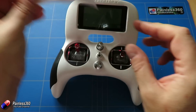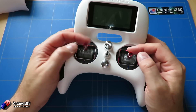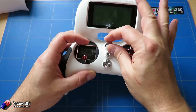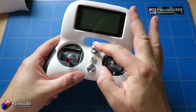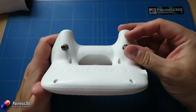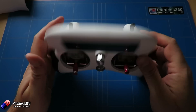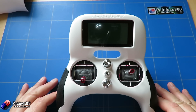Let me show you some of the key controls. You have a single power button. This is a Mode 2 radio — throttle, rudder, elevator, and aileron. There's a two-position switch at the front and a rotary control, though the challenge with the rotary is there's no center indent so you don't know when it's at the middle position, but it gives smooth analog control over one channel. The only other controls are two three-position switches at the back, which you can assign to control flight modes or mix together for many different flight modes.